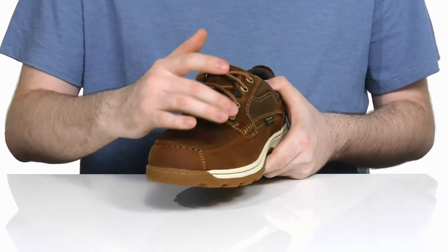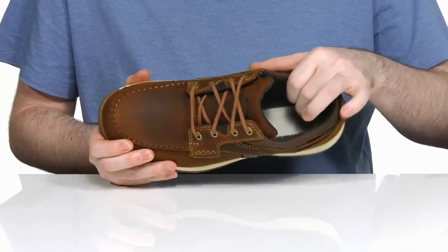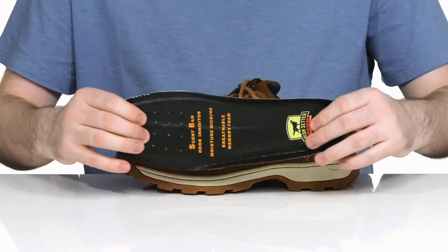With a corded lace-up and metal eyelets for a customizable, secure fit. The inside has a padded lining with some extra foam on the collar for a supportive, breathable feel. It comes with a removable memory foam footbed with